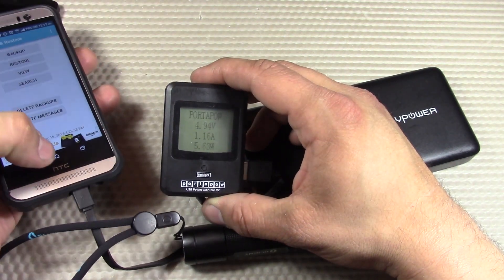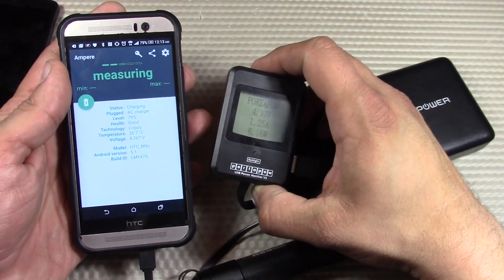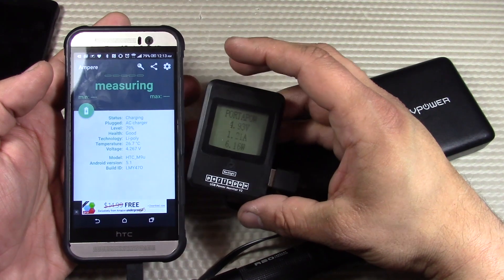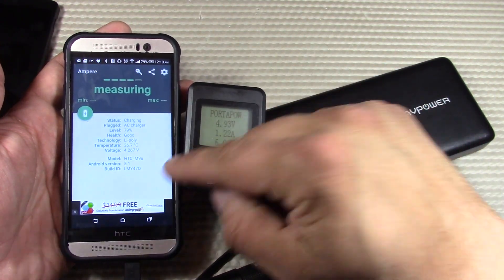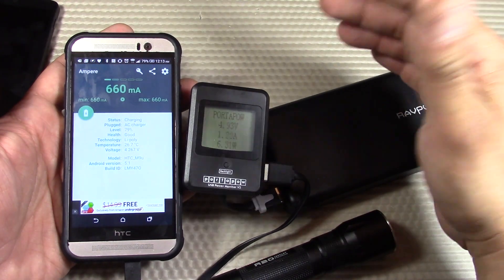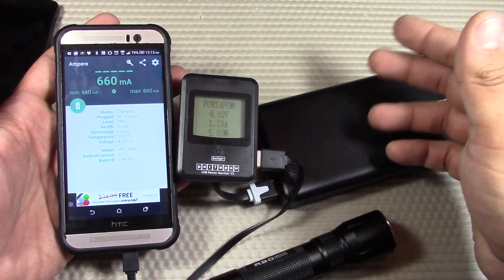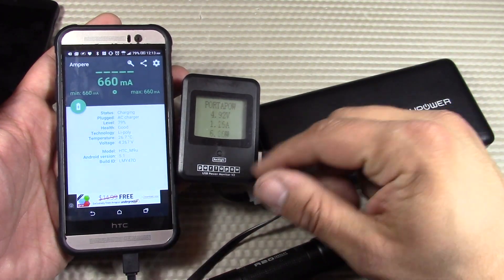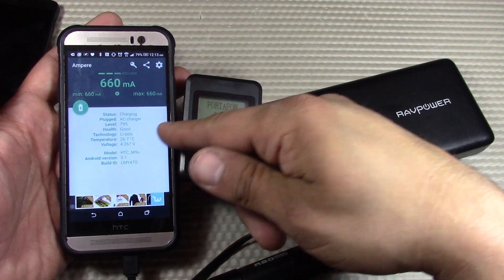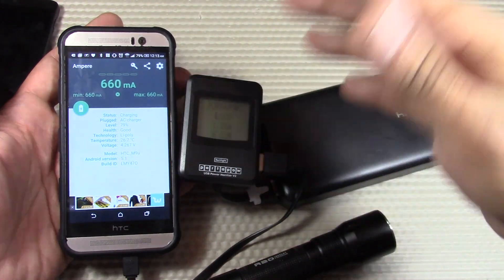There are tools available online you can download to provide more information on charging efficiency. One of them is called Amper, available on the Google Play Store — it tells you a bit more about the device and shows how it's charging. This doesn't provide an accurate one-to-one description of the amperage versus what's coming in, but it's good for detecting which USB cable is more efficient. Not all USB cables are the same — spending more on a quality one gets more efficient charging. It's also a good way to monitor the battery temperature, which is a key factor for determining when termination will occur.